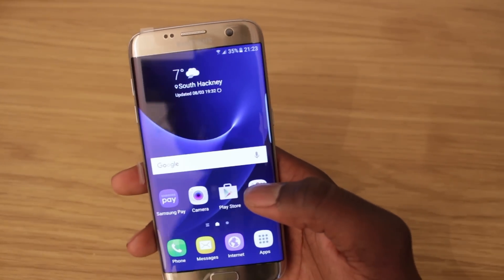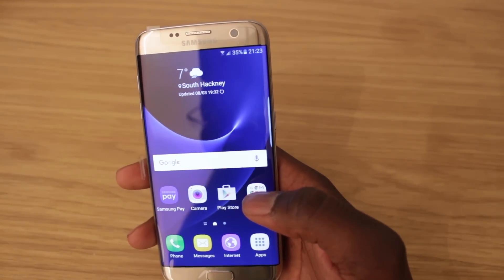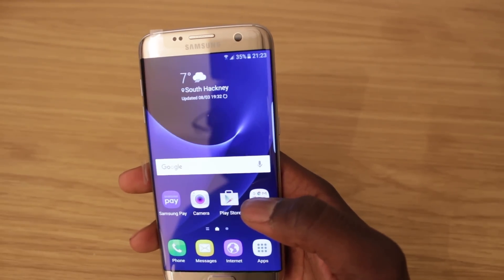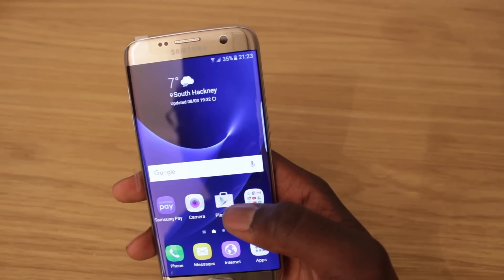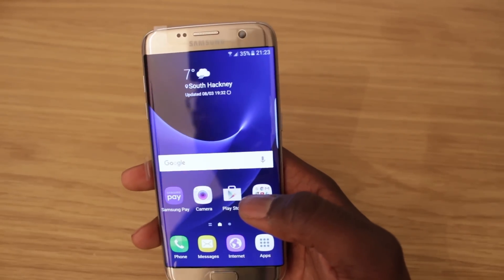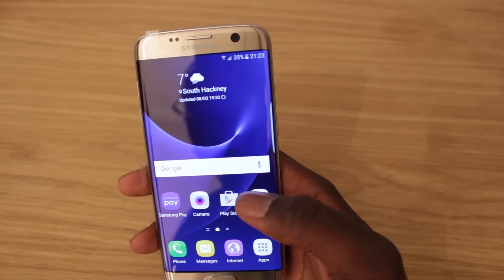AlwiWalker here, and in this video we're going to be taking a look at some secret codes for the Samsung Galaxy S7 and S7 Edge. Basically these codes are to check your software and hardware version, and to run a few simple tests to make sure the screen, the speakers, the cameras and stuff like that are operating as they should. It's great if you get a new phone, just to make sure everything's working.